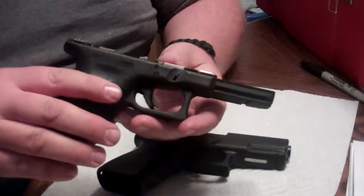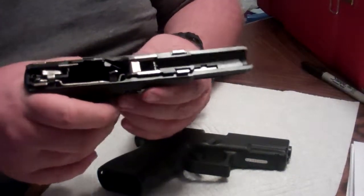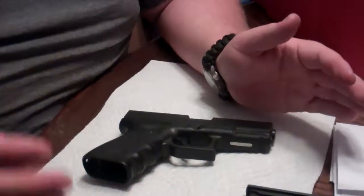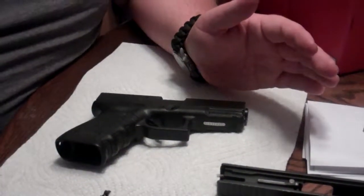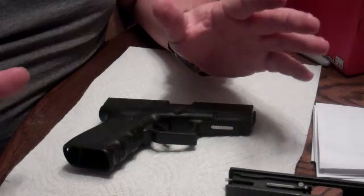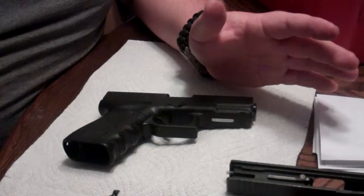Not all guns can say that, especially in muddy situations or where you're in a bad environment. Now one thing that you guys have seen, and I'm sure if you're looking on YouTube, is Glocks shoot underwater. Well that is kind of true and not true. Glocks only shoot underwater if they've been modified to do so.